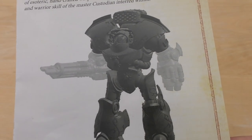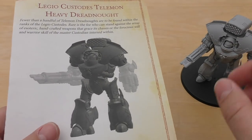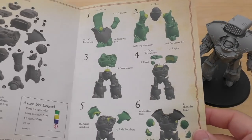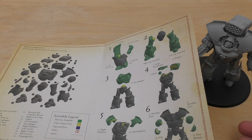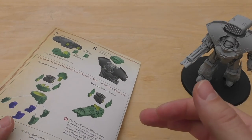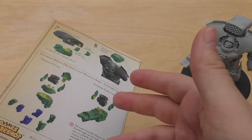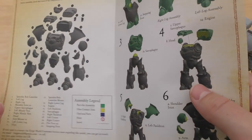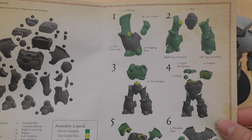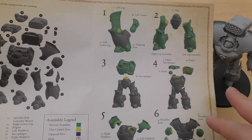It comes with this CAD designed instruction guide — very, very easy and simple to build. I must clarify: in the unboxing I think I said it didn't come with instructions to build the weapons, but it does. So that was a bit of a faux pas for me — it had been a long day. It does come with that, which is great.